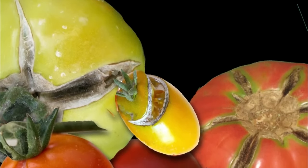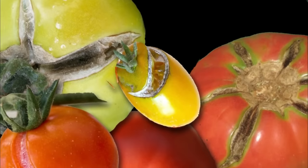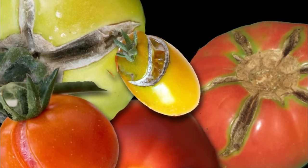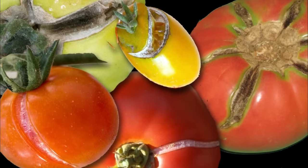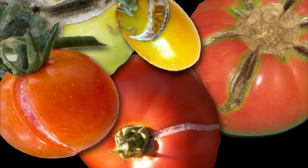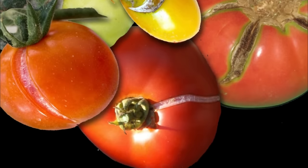If your tomato plant goes from desert dry to flood, cracking of the fruit is most likely going to happen. A tomato fruit expands and grows by pulling water in from the rest of the plant. If they've gone without water for a while, the fruit might have become a bit dehydrated and it's going to suck in as much water as it can at the next watering time — more than its skin can take. It's kind of like if you gain a lot of weight really fast or grow two inches quickly — you're going to get stretch marks.